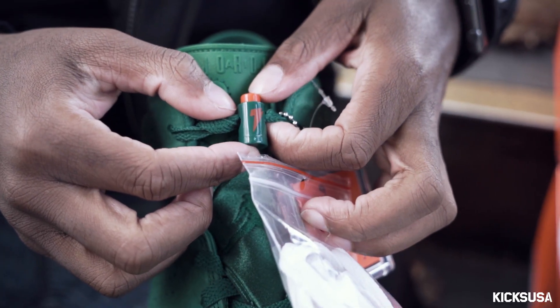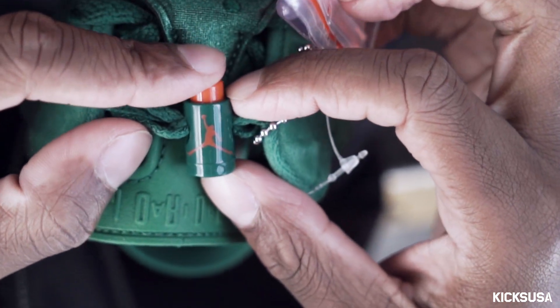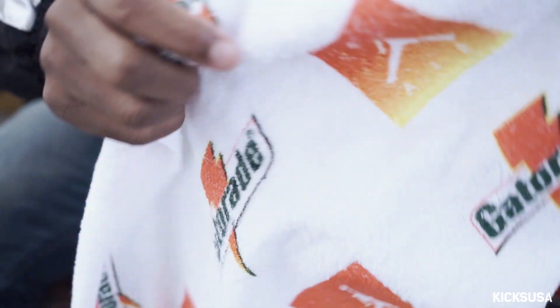Little accents like this with the Gatorade bottle — you flip it and it has the logo as well. Then you've got the Gatorade towel as well.